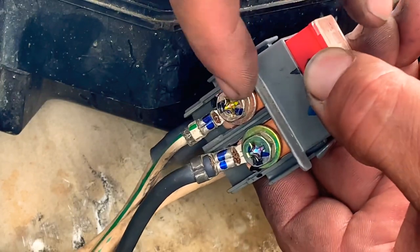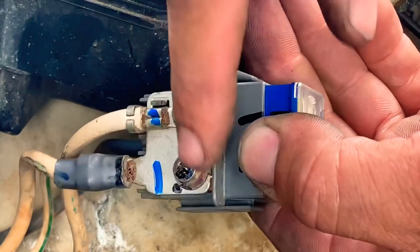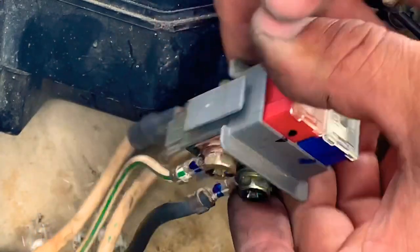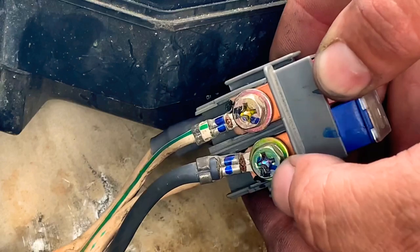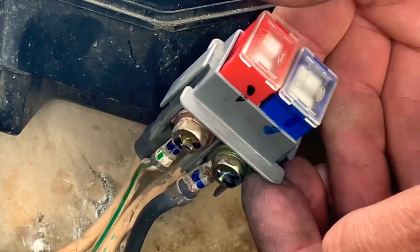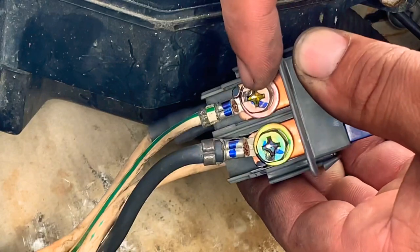There is an option to use a Phillips screwdriver on both sides, but I don't recommend it. These bolts are very tight and you're going to strip the head with a Phillips screwdriver. Start with the 10 millimeter and the 8 millimeter socket — that's the easiest way. Don't use the Phillips screwdriver.